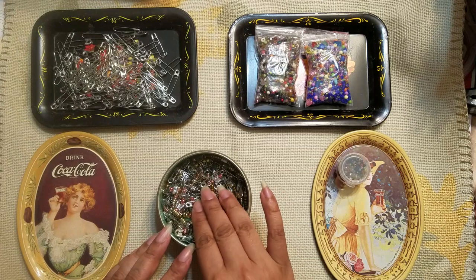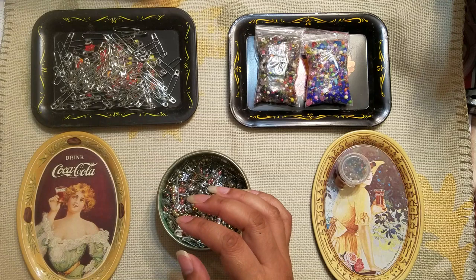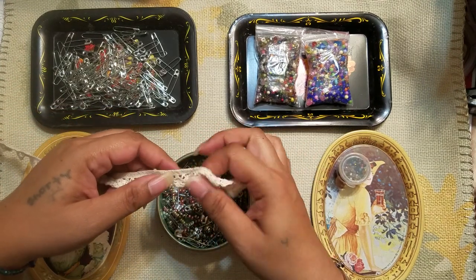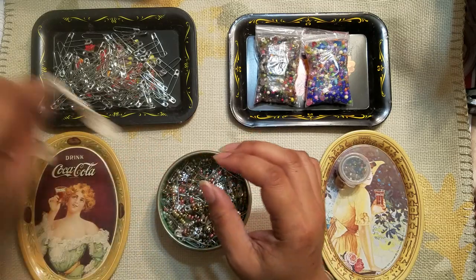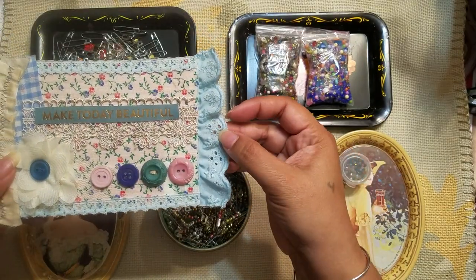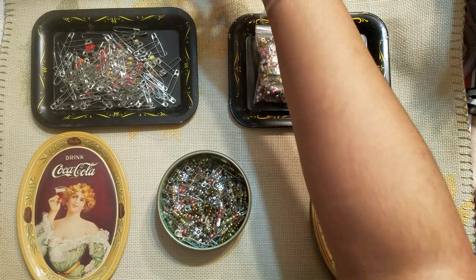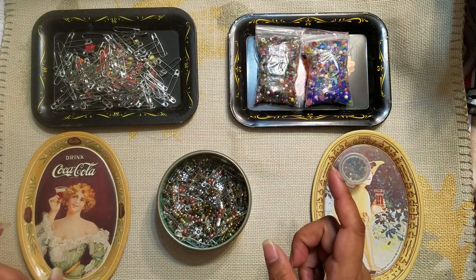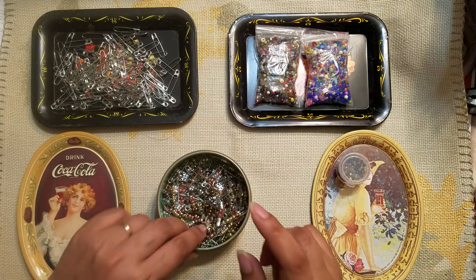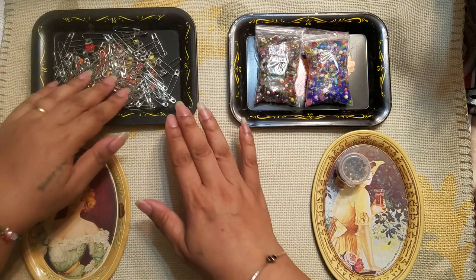These ones are a little bit more tricky. They do work — for example, something like this one might work because there are wider holes so you can put the whole pinhead through and do it that way. Or something with big eyelets, you could put it through that way. So I can still use them, I just have to be a little more selective on what types of trims I'm putting them on.